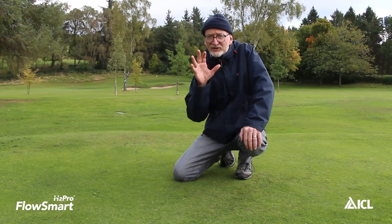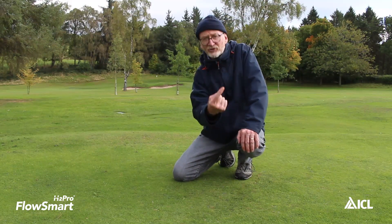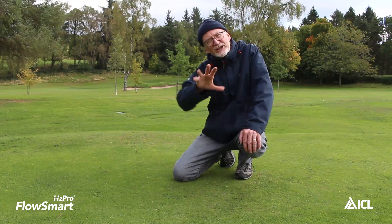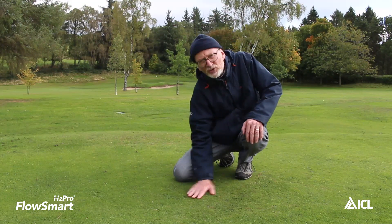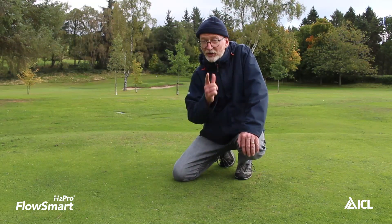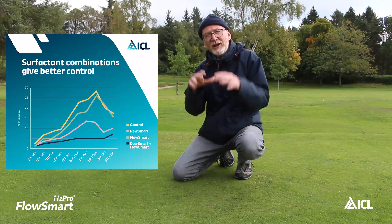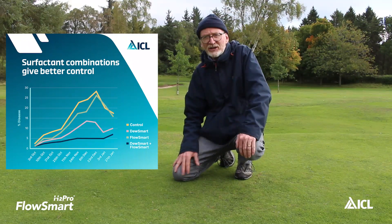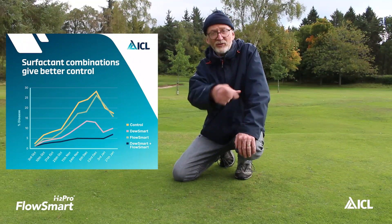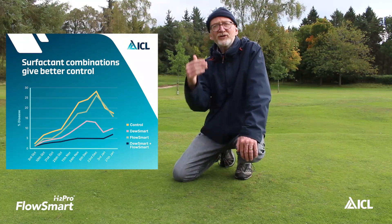FlowSmart has featured in a number of external trials as part of wider ITM strategies that aim to create conditions that are less conducive to the development of microdochium patch disease. In one trial, when used in conjunction with JuiceSmart, the level of microdochium patch disease was 5% in those treated plots compared to 30% in the untreated controls.